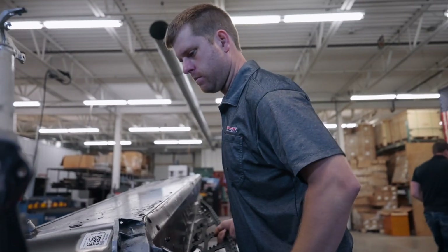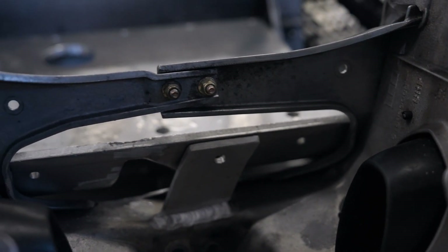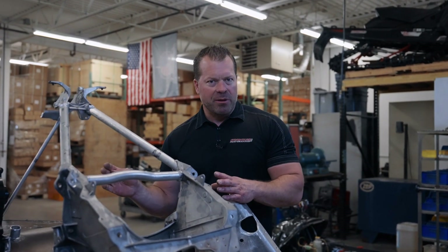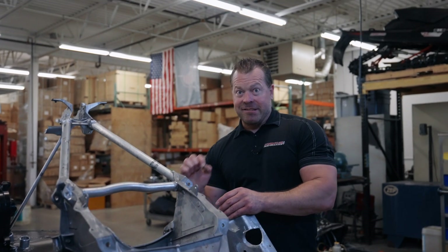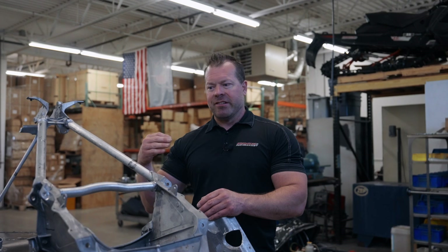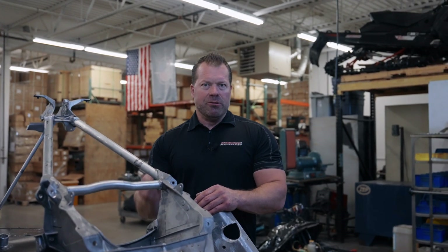We've been getting into this project the last couple of weeks — doing an overview and discussion with the entire team, laying out our process. The most important thing right from the beginning when you're doing any build is we need to get the engine completely aligned and true. Every single thing we build after that in this chassis is truly going to be followed by the center of that crank — the offsets, the up and down, the pipe fitment, the carburetors, the wire harnesses — everything's going to be done by what we do with that engine.